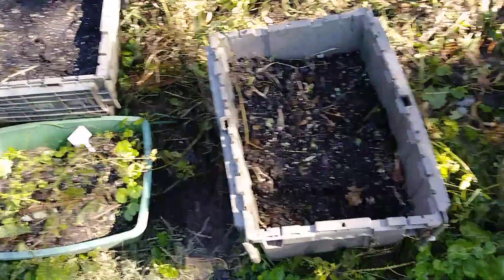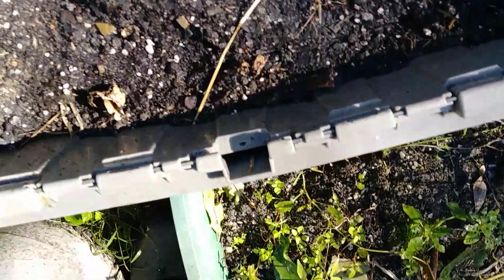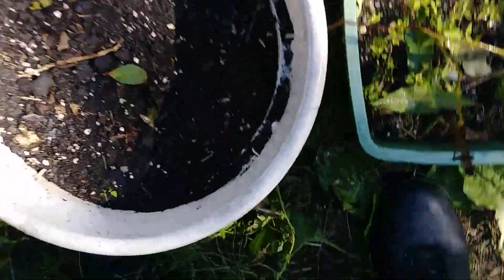Hello, this is the Morning Gardener. I'm showing you a quick example of what you can do in the fall. These are some leaves that fell from my trees last night.